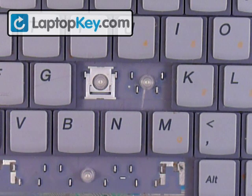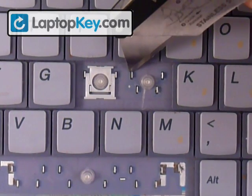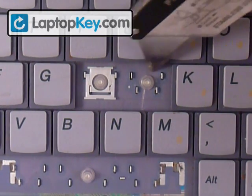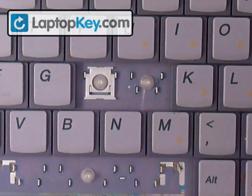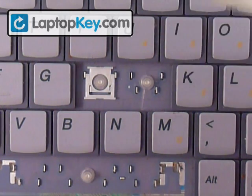We're going to show you how to install your key onto your keyboard. Start out by looking at the metal pieces that are on your keyboard. You can see that at the top corners there are two metal pieces and they form a hole in the middle, so we can fit pins into them.